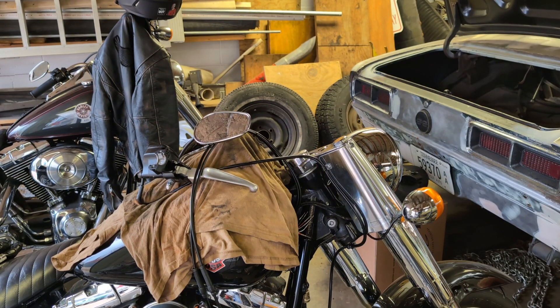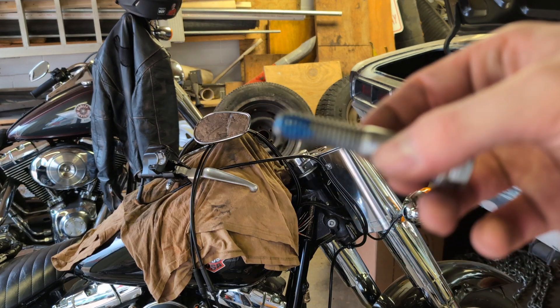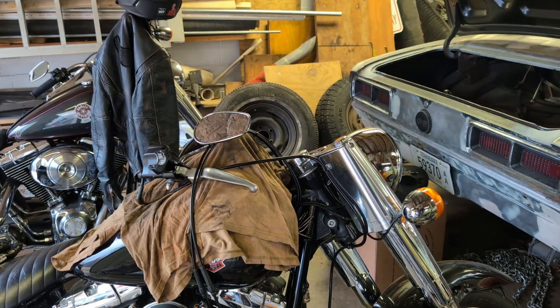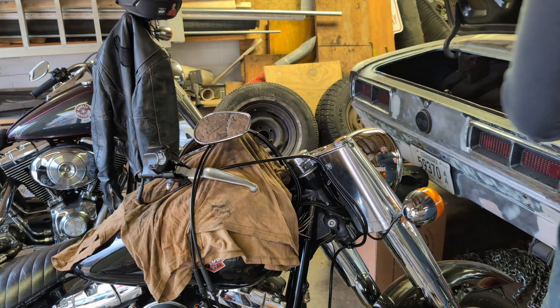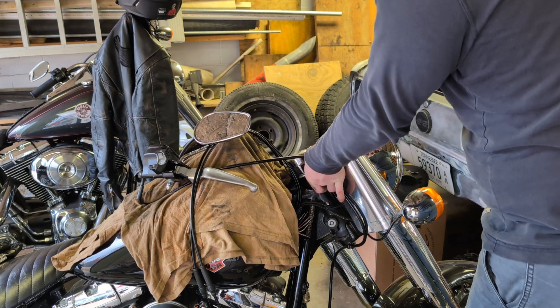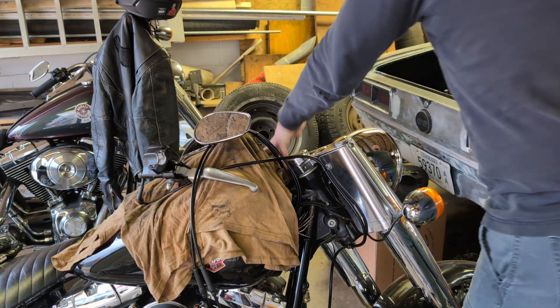Now that I've got everything off, I put some Loctite on the bolts — Loctite, Harley rider's best friend — on both of the bolts. So I'm going to tighten everything down, get it kind of in place, and we'll go from there.